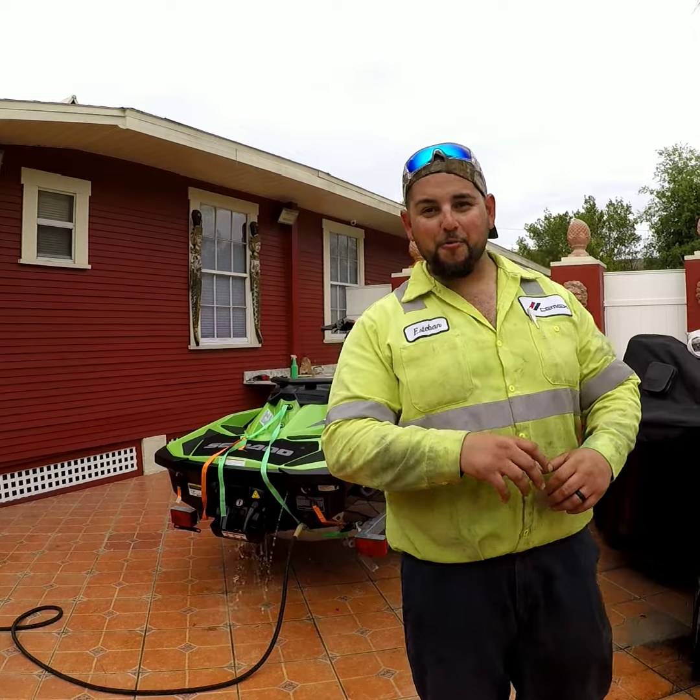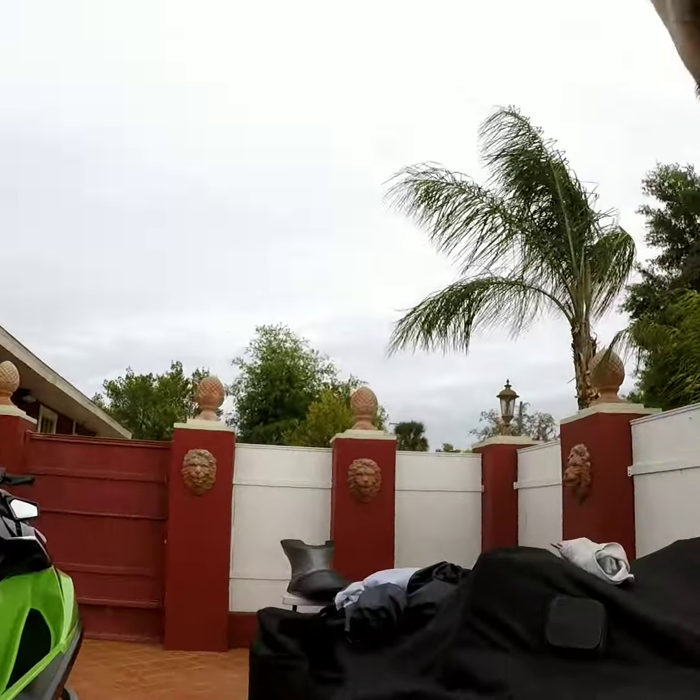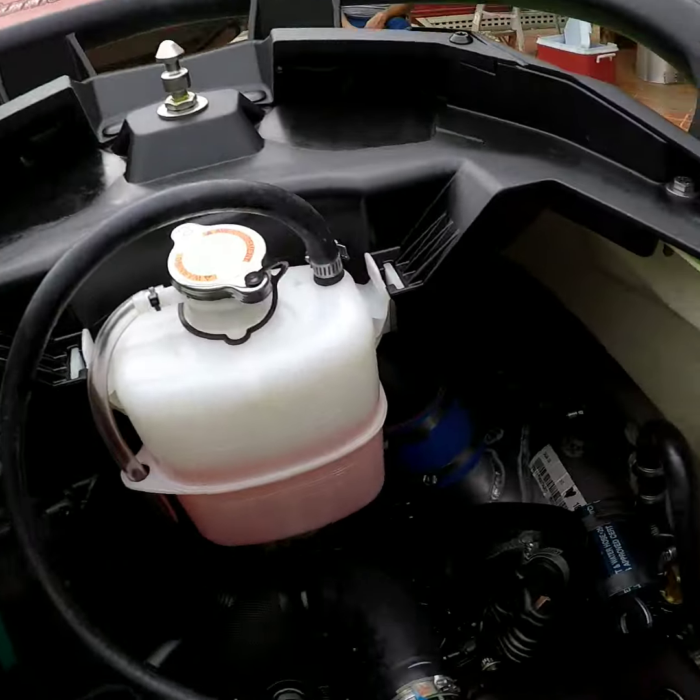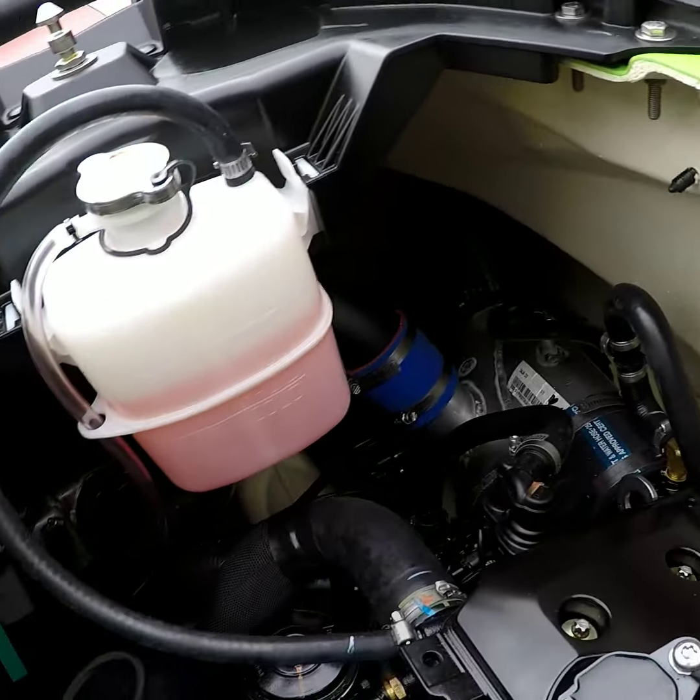It sounds good right now. We gotta let it warm up a little bit, and as soon as it warms up we'll give it a couple of revs. Make sure everything looks good — you ain't getting no water in there anywhere.